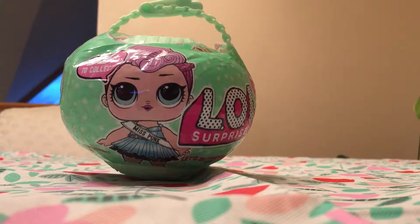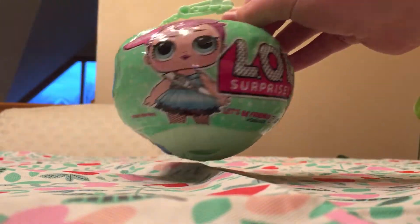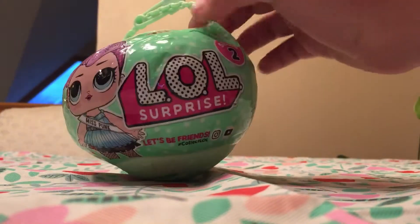Hey guys! It's me, Kaylin, and I'm here with my friend, and we are going to be opening this fake LOL wall, so let's get started.